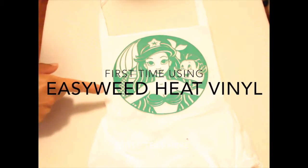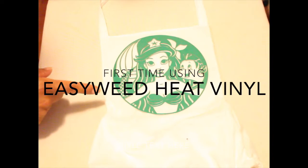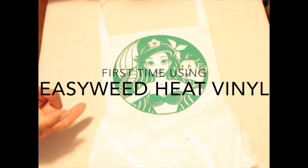Hey everyone, so today I am going to do this EasyWeed iron-on heat transfer vinyl that I purchased online. I had tried the Cricut vinyl and it keeps on peeling off. I'm hoping this is better. So here are a few things I've learned.